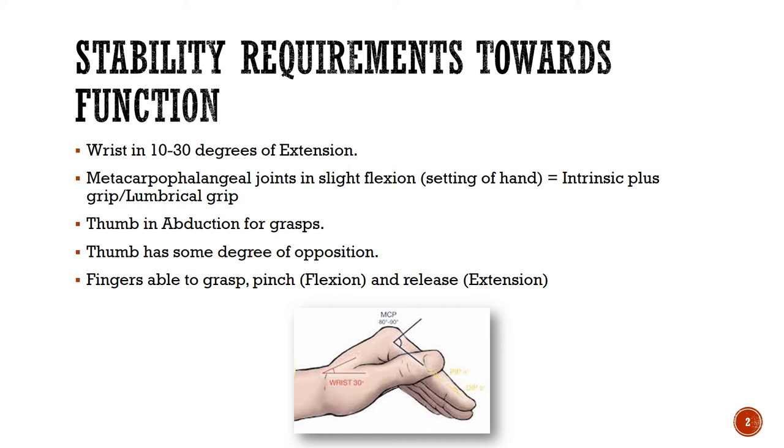Your thumb is moved away from your index finger, and that opens up the first web space of the hand — we call that thumb abduction. It's difficult to grasp with your thumb still close to your index finger. The next point is that the thumb also needs a degree of opposition.